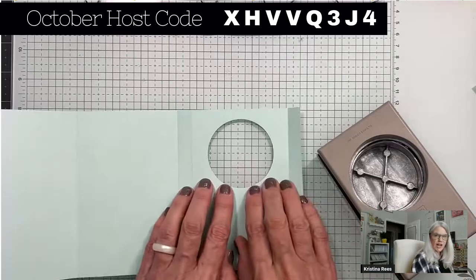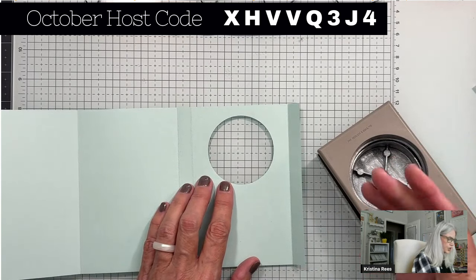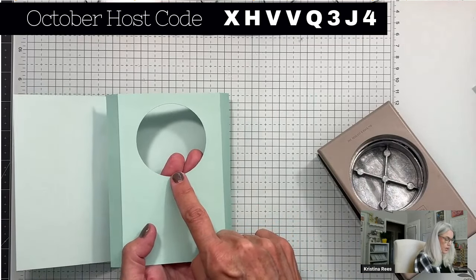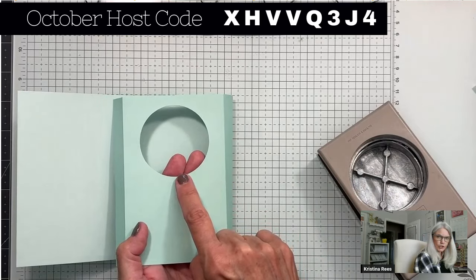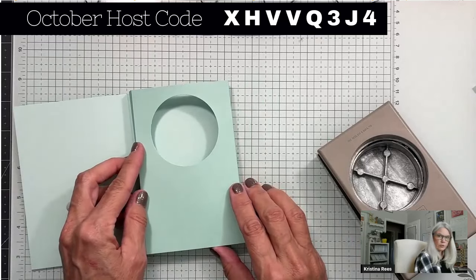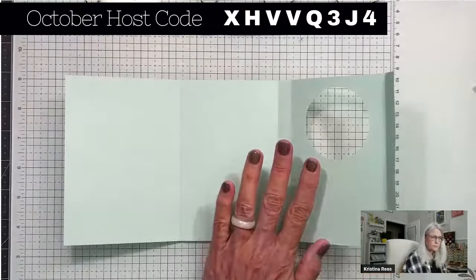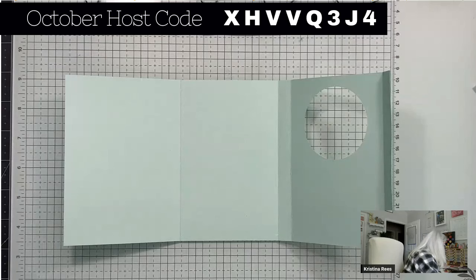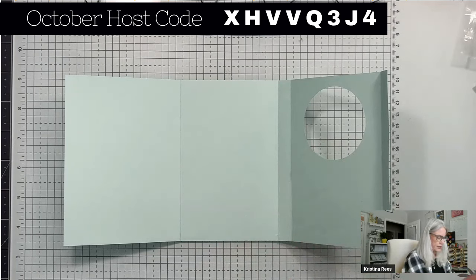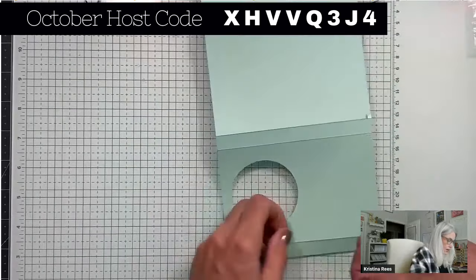If you wanted to, you could use a die instead of a punch. If your die has special textures — embossed or different designs — make sure you're using the correct side of the cardstock, because this is the side that's going to show. This is the inside of the card, the inside of the window. Now we're going to get some tear-and-tape. You could use liquid glue, but I'm using tear-and-tape. Put it on the back of the half-inch section.